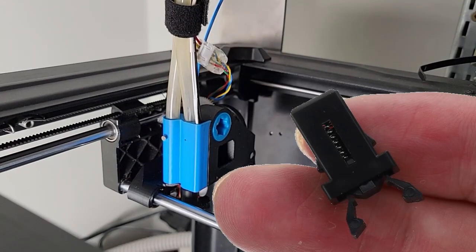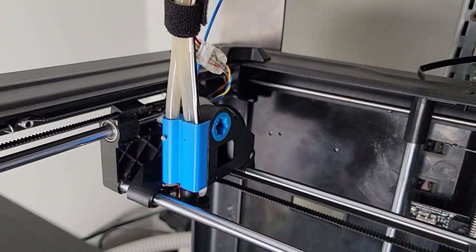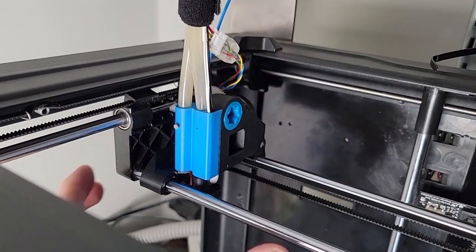When I saw this little latch, I just couldn't pass it up. It's tiny, and it costs pennies, and it's used almost everywhere.